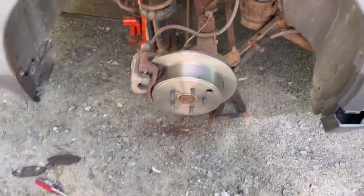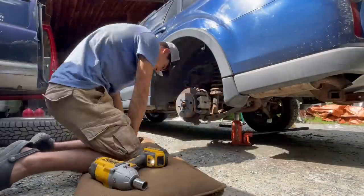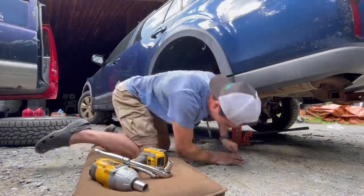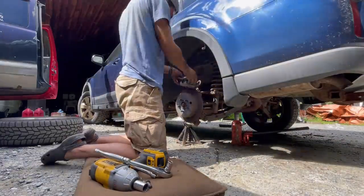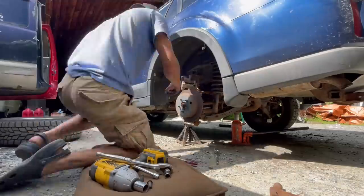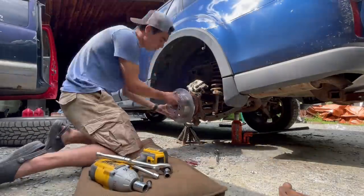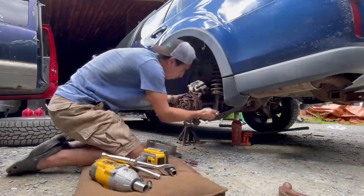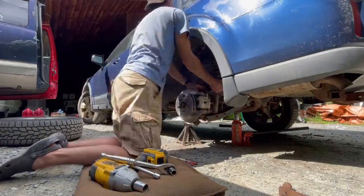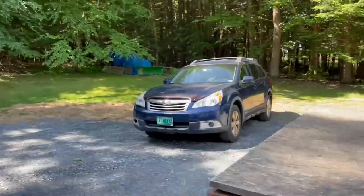The back ones are on a parking brake mechanism. It definitely looked rusty but it's still working. Three done and one to go. Brakes are done — all four.